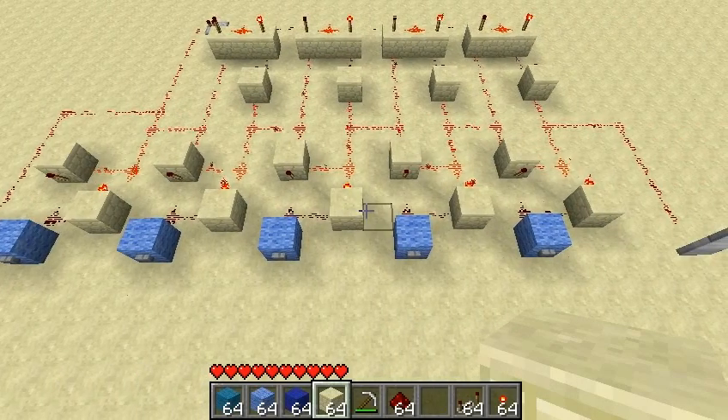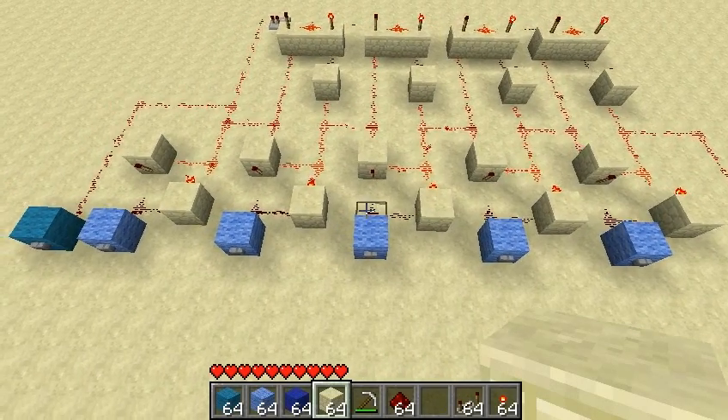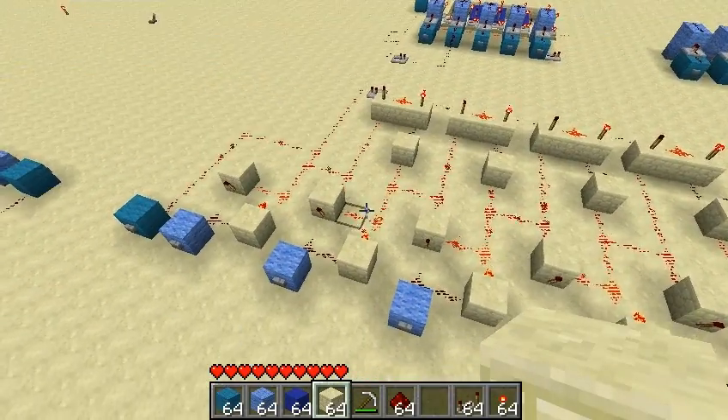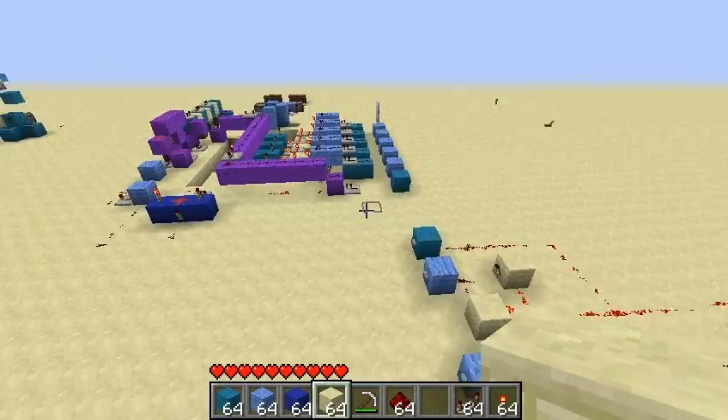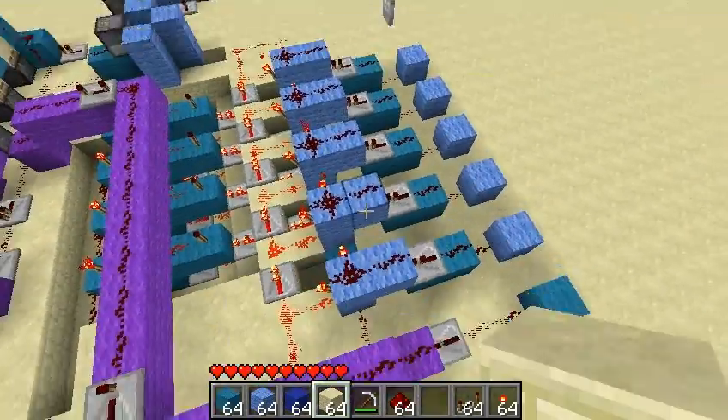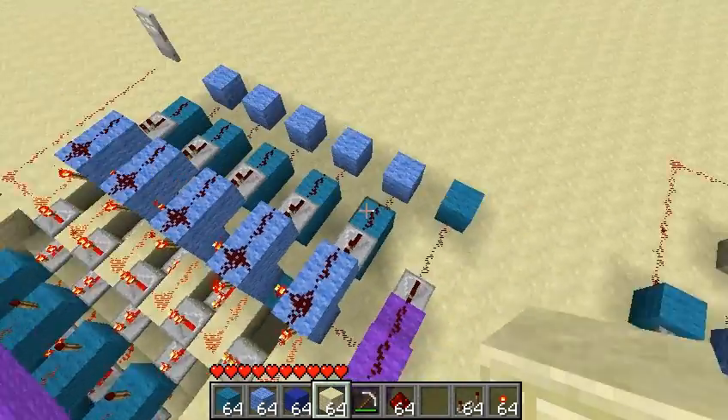Hey guys, it's Test and I'm back tonight doing a long overdue tutorial for a Compact RS NorLatch Powered Combination Lock. This is the setup — just these two little modules that we're going to be doing tonight.